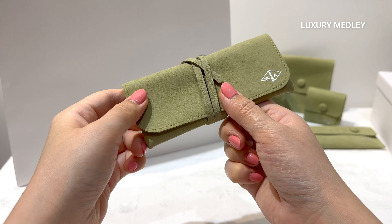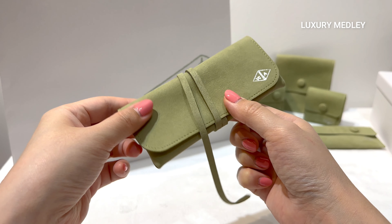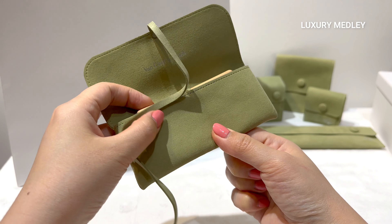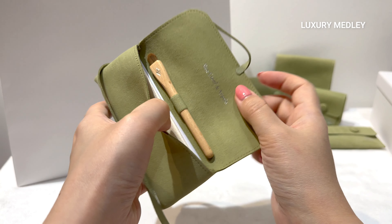This is the latest VCA cleaning kit. Inside the pouch, made of recycled cotton, you will find a soft brush and a chamois cloth.